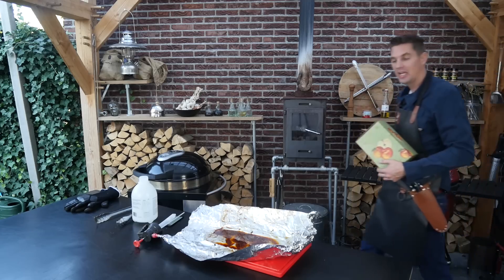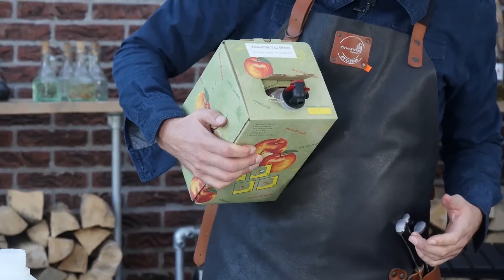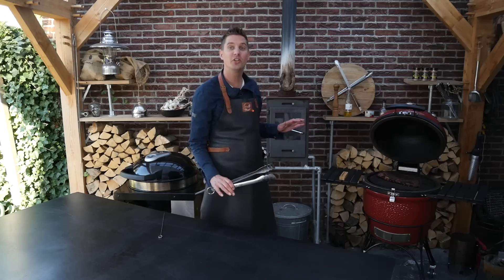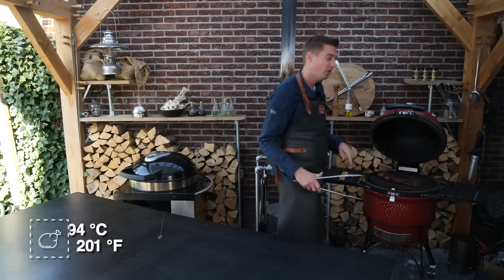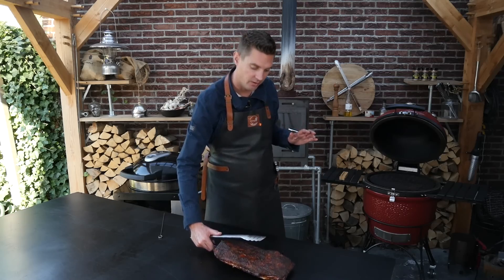This is apple juice from our own apple trees — we got it pressed — and that's going to be perfect for spraying on some flavor. We reached the desired core temperature of 94°C — time to take it off. That's 200°F by the way. We're going to test these ways to see if they're tender or not.